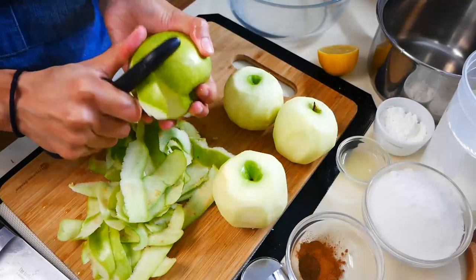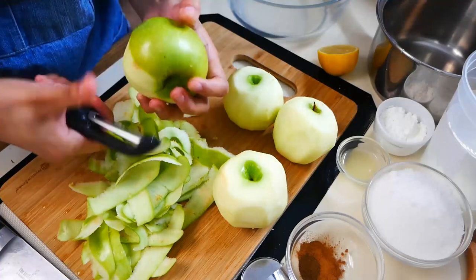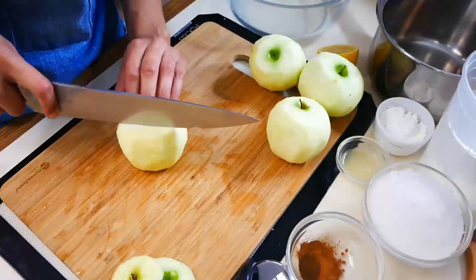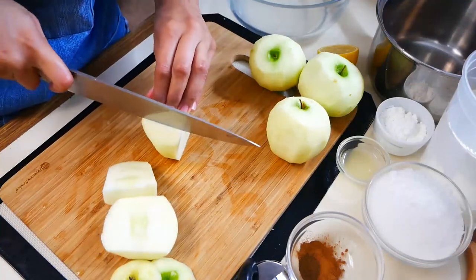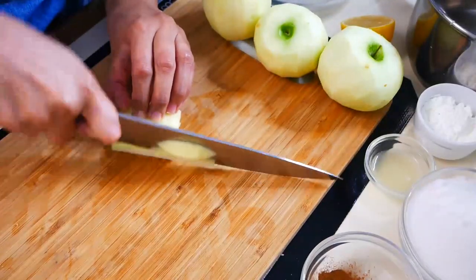So now we're going to start on our apple filling. For this recipe we're going to use about four to five Granny Smith apples. I'm peeling my apples right now and then I'm going to core them and slice them. A very easy way to core your apples is to cut around the core so that way you have big chunks of apple and then it's going to be a lot easier for you to slice them.